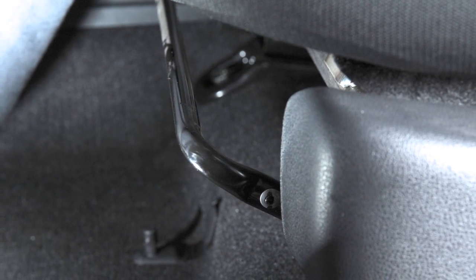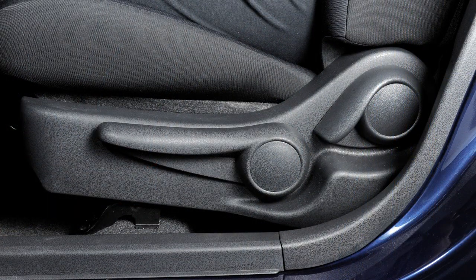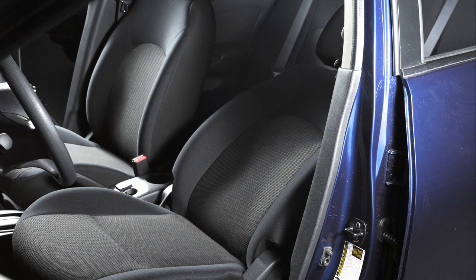Release the lever to lock the seat in that position. To recline the front seat backs, locate the lever on the outside of the seat base. Pull up and lean back. To bring the seat back upright, pull the lever and lean forward.